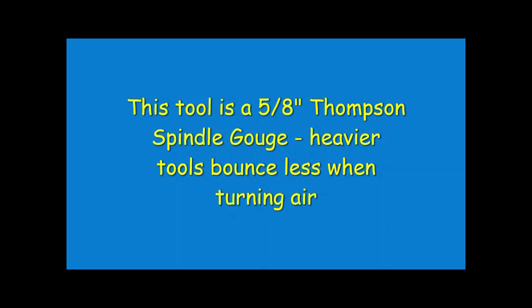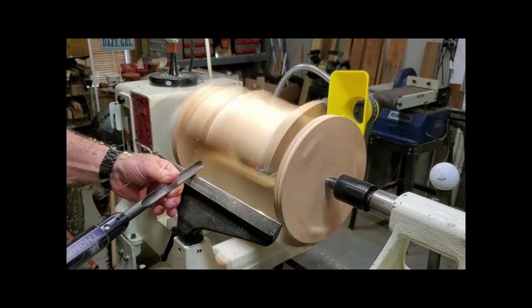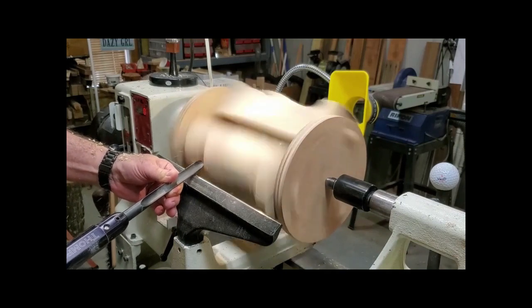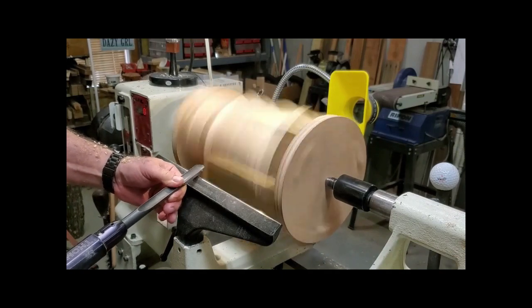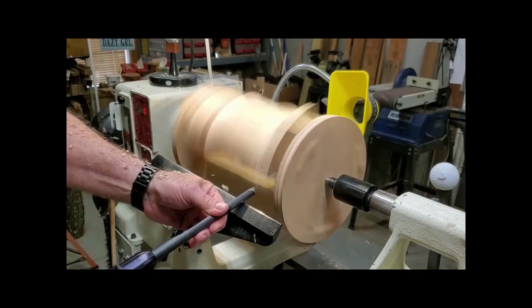We're getting close to the final desired shape, but we still need a little fine-tuning, so I'm going to use a Thompson 5/8 inch spindle gouge. The nice thing about this tool is you can have good control over the cuts, plus it's beefier so it doesn't bounce as much when you're turning air.